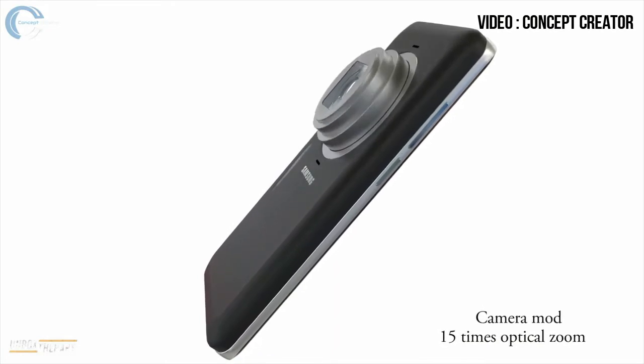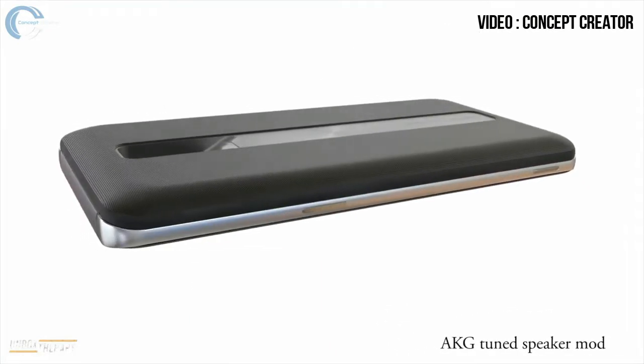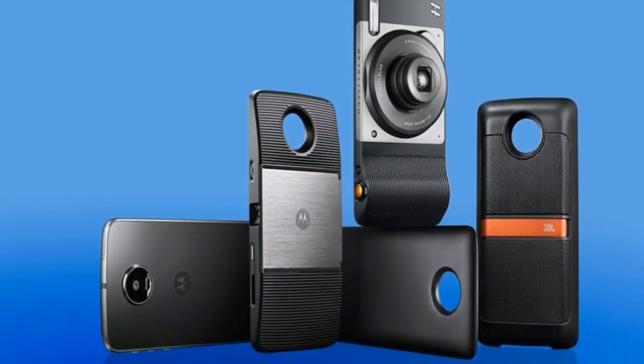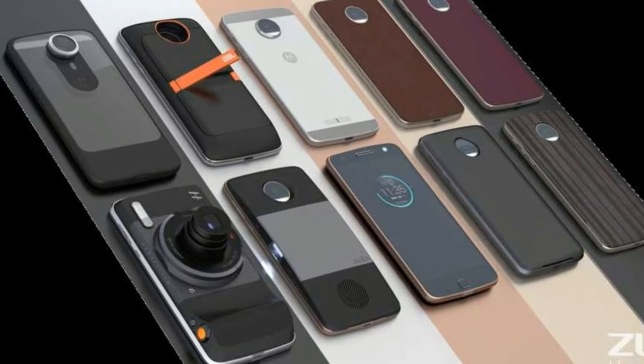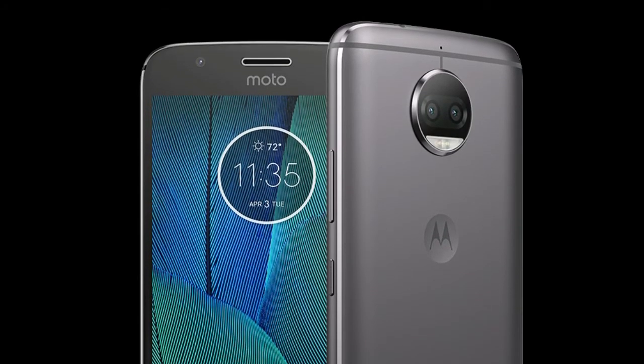These include a 15x optical zoom lens, an AKG tuned speaker case, and a simpler battery pack case. This mod ecosystem will also grow with time. The main problem with the Moto Mods was that they were pretty expensive — you can buy a decent smartphone for that money.